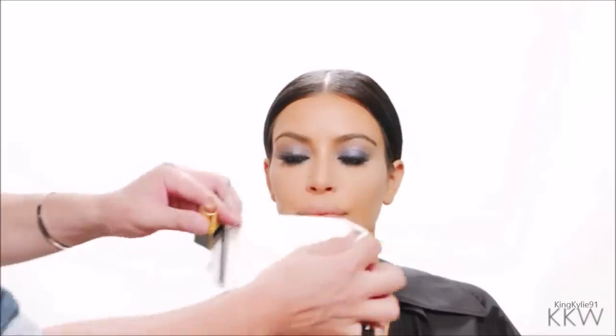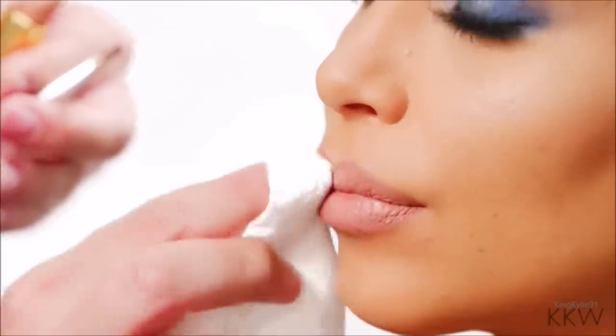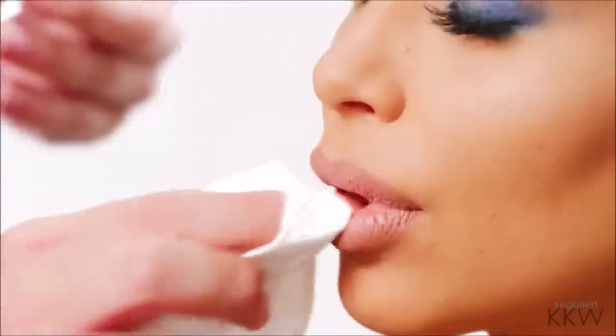Right now the lip is a little bit creamy, so what I'm going to do is take a tissue and just blot the oils off. And now the lip is a lot more matte, but it still feels creamy, which I like.